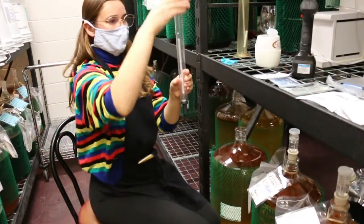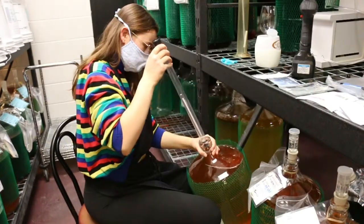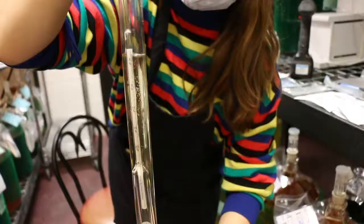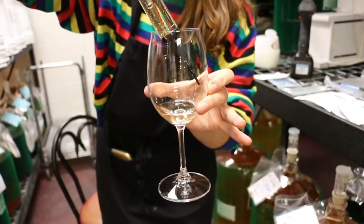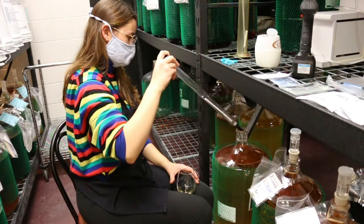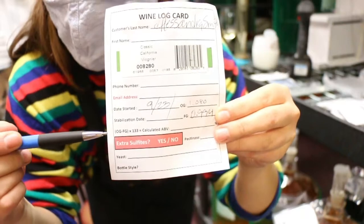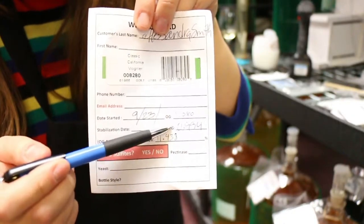But first, we're going to take our final gravity using our hydrometer and our wine feeds. Remember when we took an original gravity in that first episode of making wine? Well, today we are taking the final gravity, which means we are measuring the change in density in our wine. I went ahead and got a sample, and I'm going to make sure to write down that final gravity. Here in the sheet, I'm going to be using the formula to calculate our alcohol by volume. And there it is — we've got 11.4%.